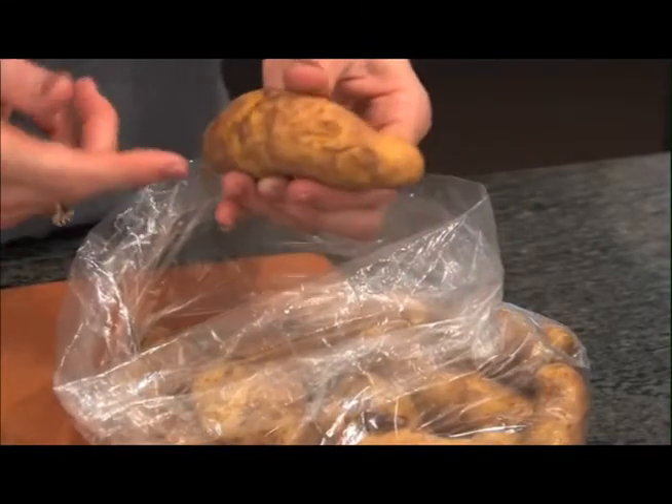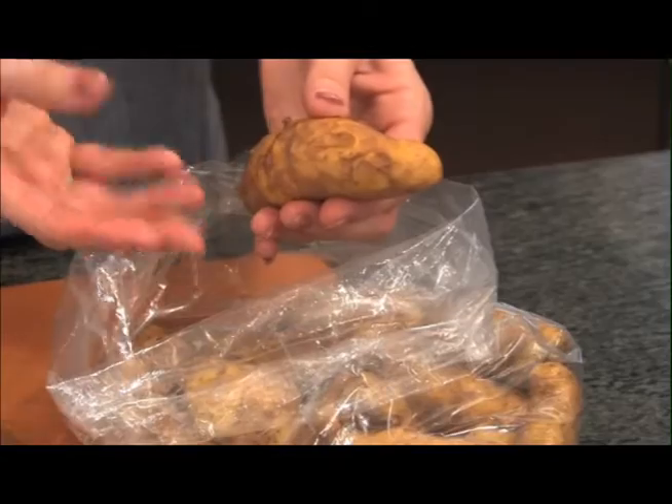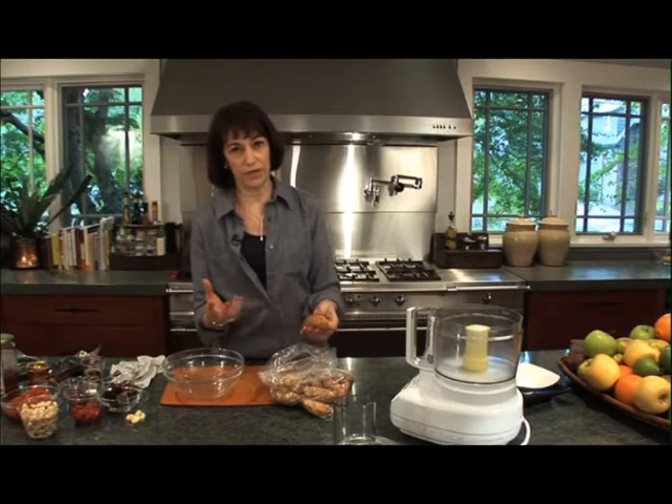These are what I like to have. I cut them in half, toss them with olive oil, a little bit of salt and pepper, lay them out on a baking sheet, roast them, and they're incredible.